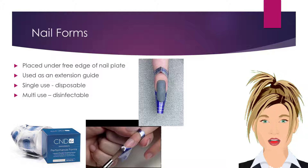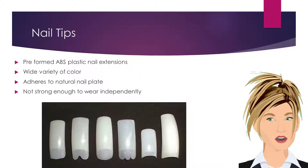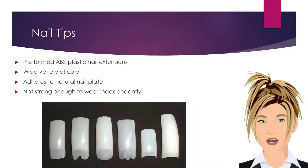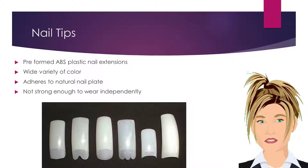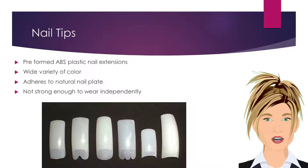Multi-use forms are disinfectable and are typically made from pre-shaped plastic or aluminum that can be cleaned and disinfected. Nail tips are pre-formed ABS plastic nail extensions. They are available in a wide variety of colors. Nail tips are not strong enough to wear independently and therefore must be worn with an overlay, such as monomer liquid and polymer powder enhancements.